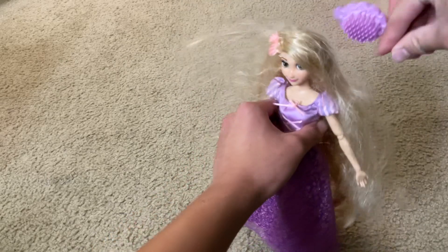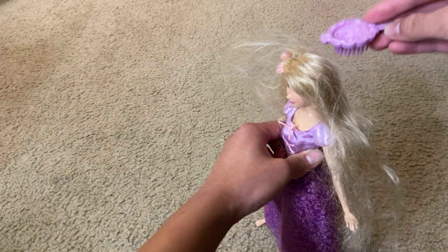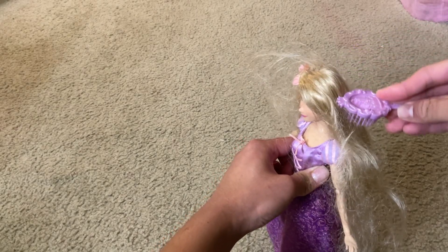And here is the hairbrush. You can use it to keep the Disney character doll's hair fresh, clean, neat, and organized.